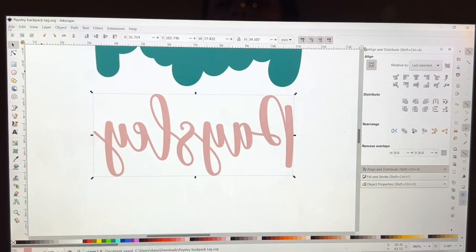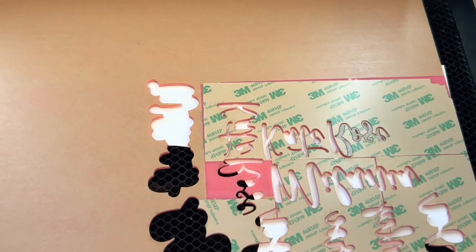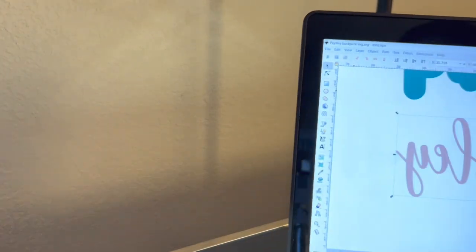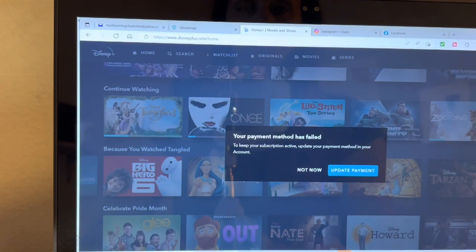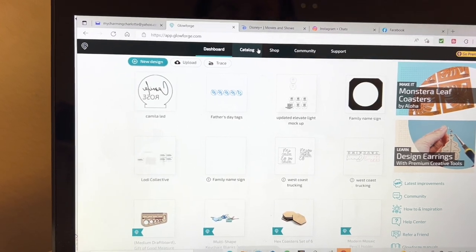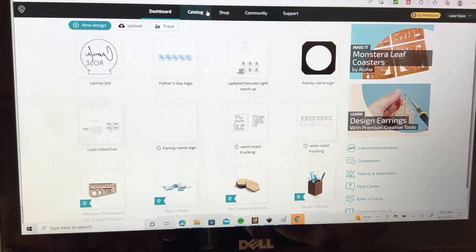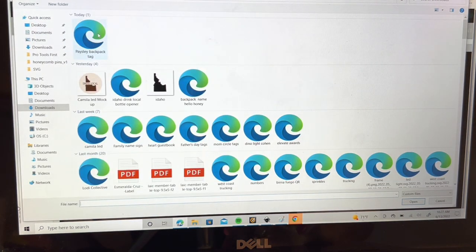I'm going to go to my Glowforge, put my acrylics in. I put my pink acrylic in — it's got that 3M tape behind it. I may have to add more, I'll just see how it works. Let me grab my laptop, close the lid. Okay, focusing — we're going to go to the Glowforge app, go to the Dashboard, New Design, and upload the Paisley Backpack Tag file.